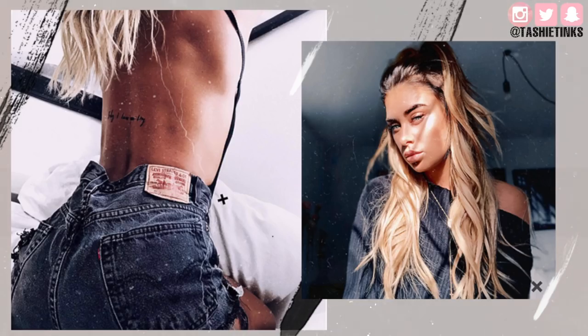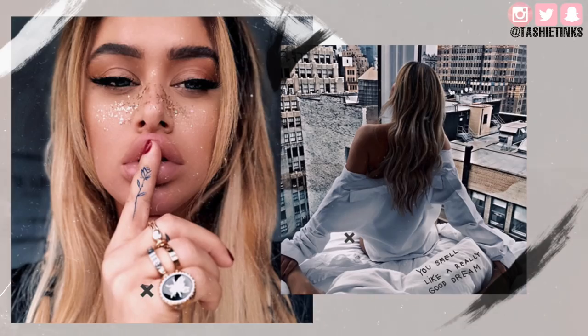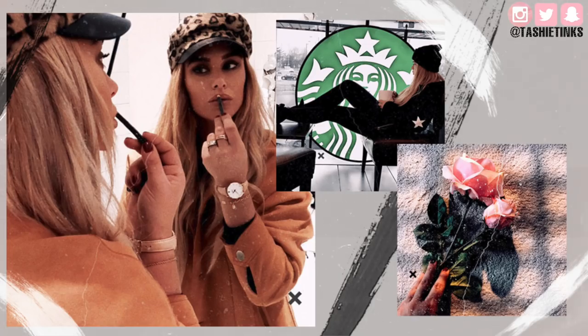Hey guys, welcome back to my channel. Today I thought I would do another Tashi's Instagram tips video — just a short, quick video on questions you've asked me recently. The main one is how to do this type of effect where it's like a grainy vintage film with scratches on the photo, like these little hairs and stuff like this.